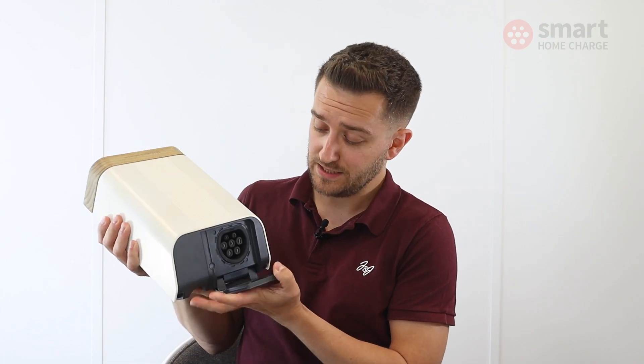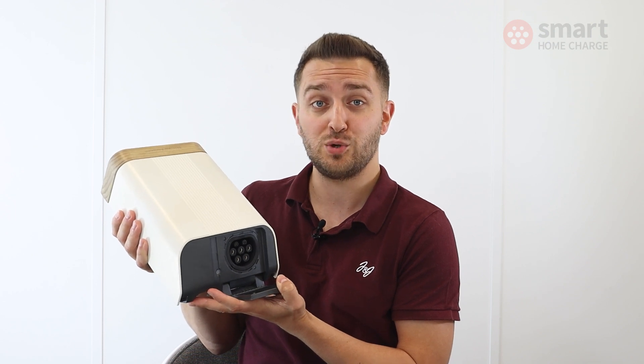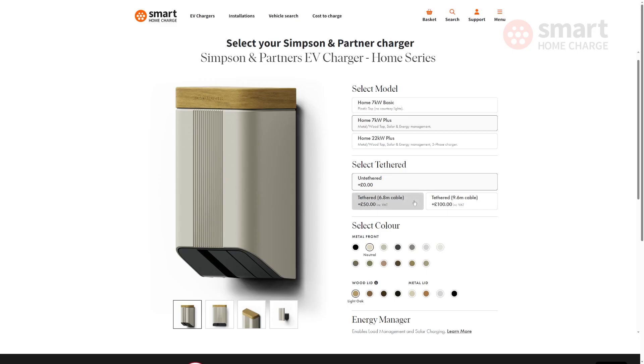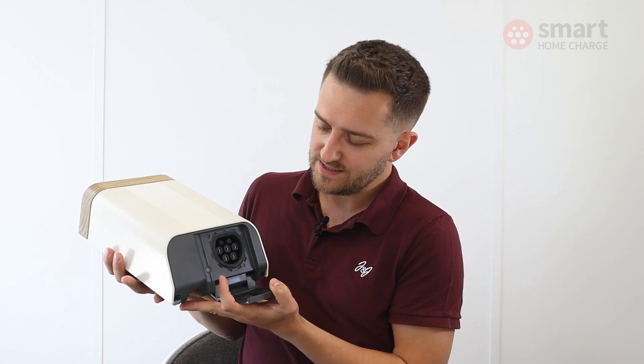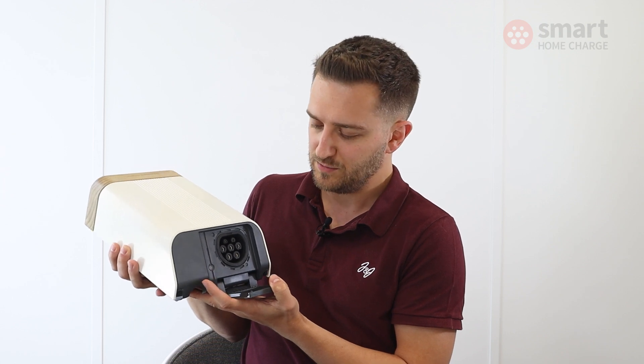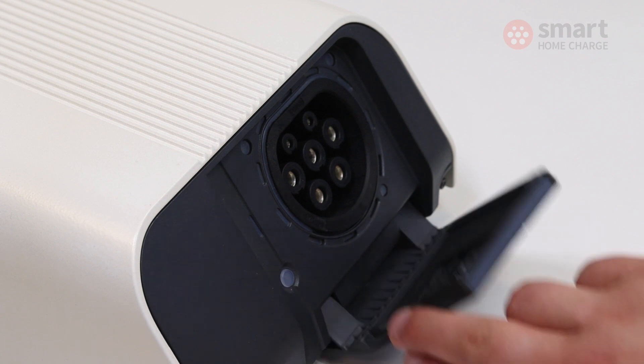This one is untethered, as you can see here, which means there's no permanent cable attached to the unit and you'll need to supply your own cable or use the one that comes with the vehicle. But you can get the Home 7 as a tethered option which costs a little bit more. On this untethered option there are courtesy lights, so these light up to help you find the socket at night. You can dim that though via the app.